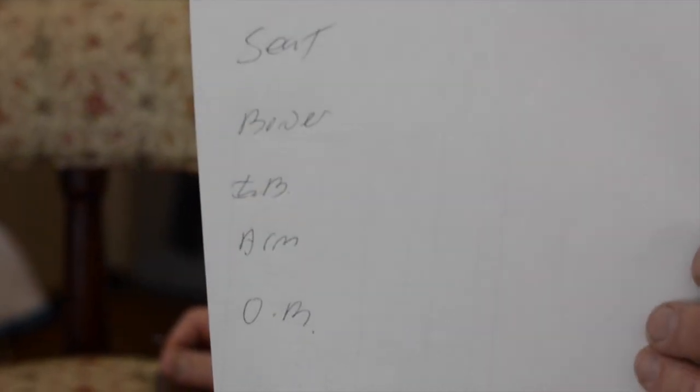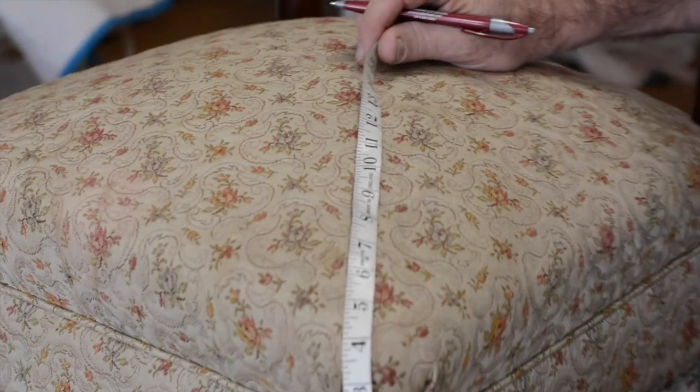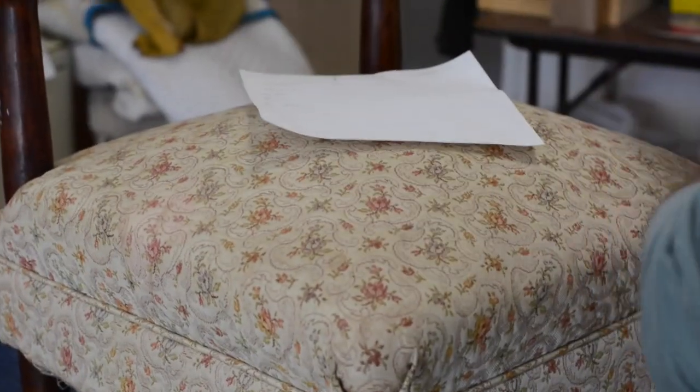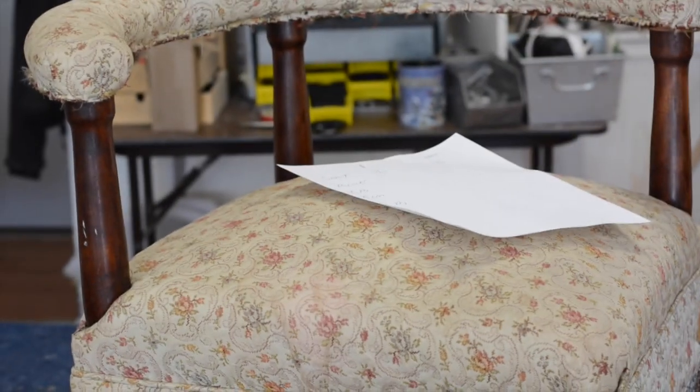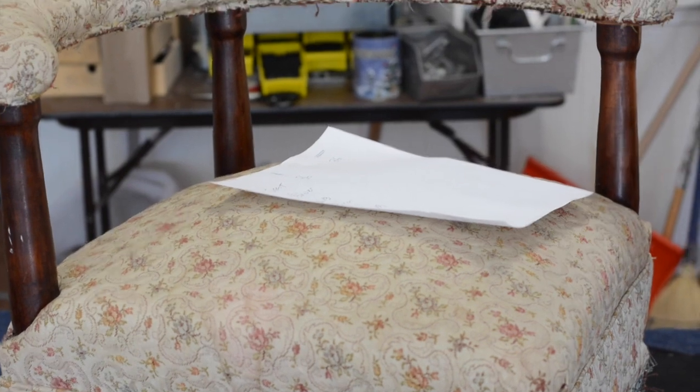I'm going to show you how to measure a corner chair, where the seat is unusual because it's on the bias. As shown in other videos, I label all the pieces in the left-hand column with two slash boxes indicating front-to-back and side-to-side. Measuring the seat front-to-back, I go from underneath the border all the way to the back and get 33 inches — add three inches to all measurements, so that's 36. It's the same side-to-side, making it a perfect square, which is another unusual thing about corner chairs.